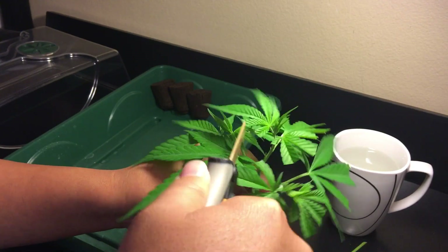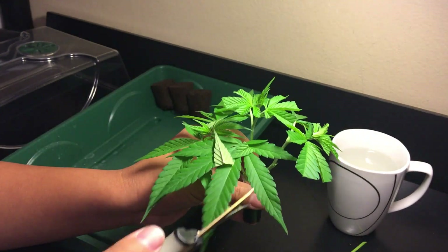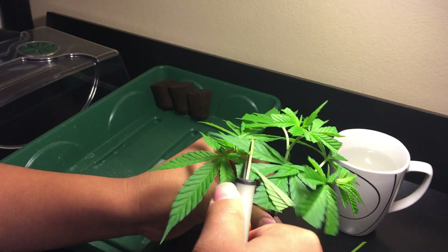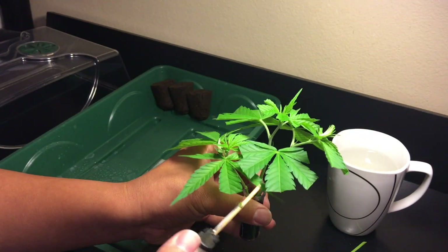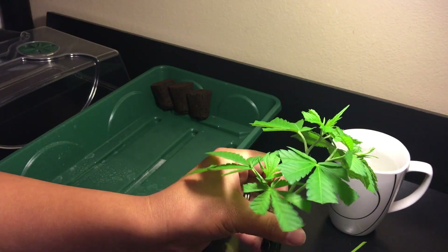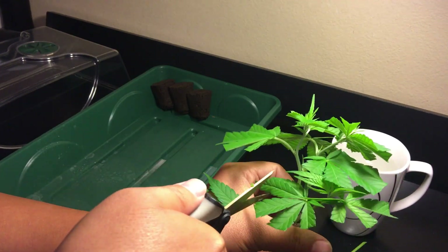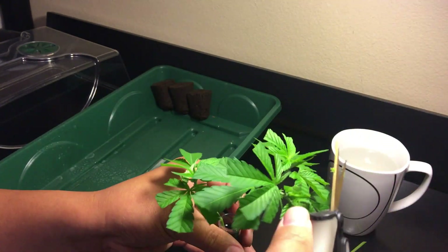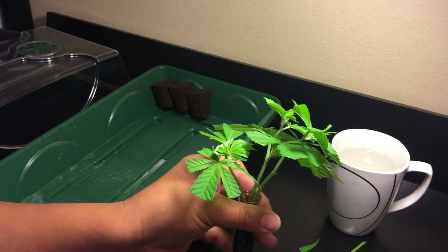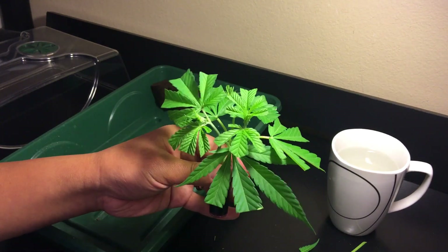Cuttings should be treated similar to seeds in terms of which starter medium to use. Jiffy peat pellets, rapid rooters, rockwool cubes, or just soil in solo cups all work well. My favorite are rapid rooters, for the same reason I like them for seeds — they're sturdy, easy to handle, and not as messy as peat pellets or soil.